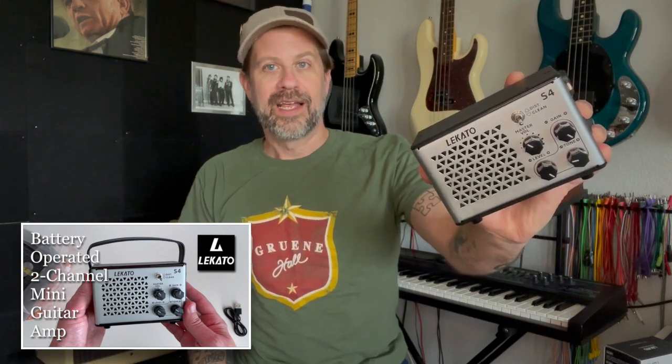Well howdy folks, welcome back to my channel. I've got another unboxing video for you today and the item I'll be unboxing comes from Lakato. Now if you're a subscriber to the channel you might know that name because they have sent me several items in the past, and one such item is this right here which is the S4 mini amp. I did a video about this and I use this thing all the time — I pair it with my travel ukulele and it's kind of my go-to rig for traveling.